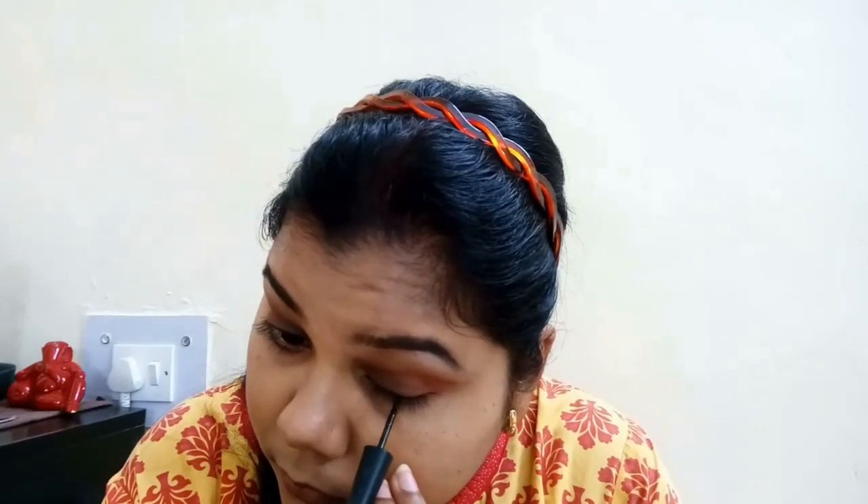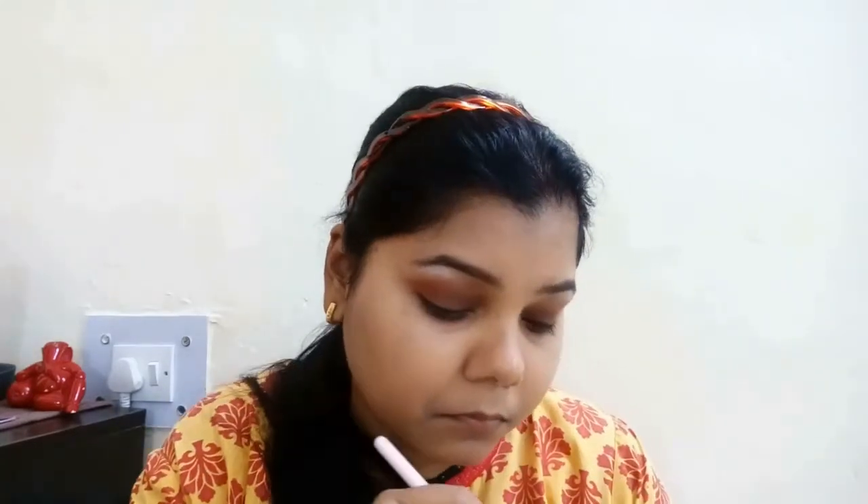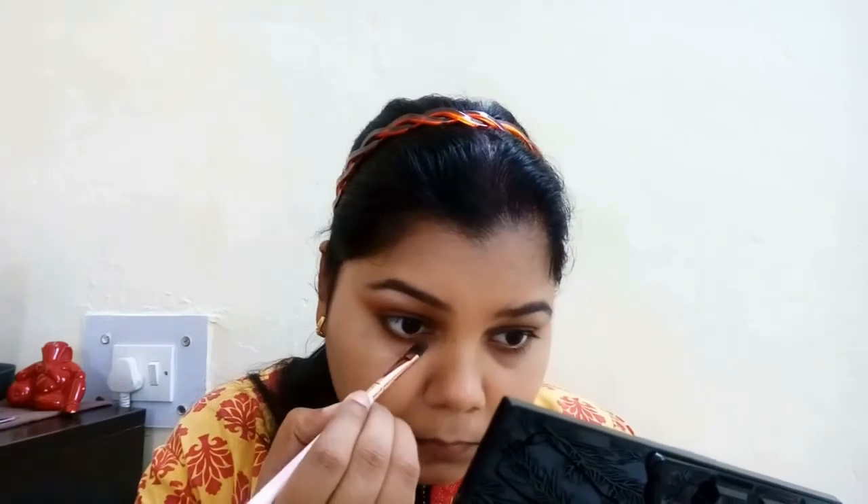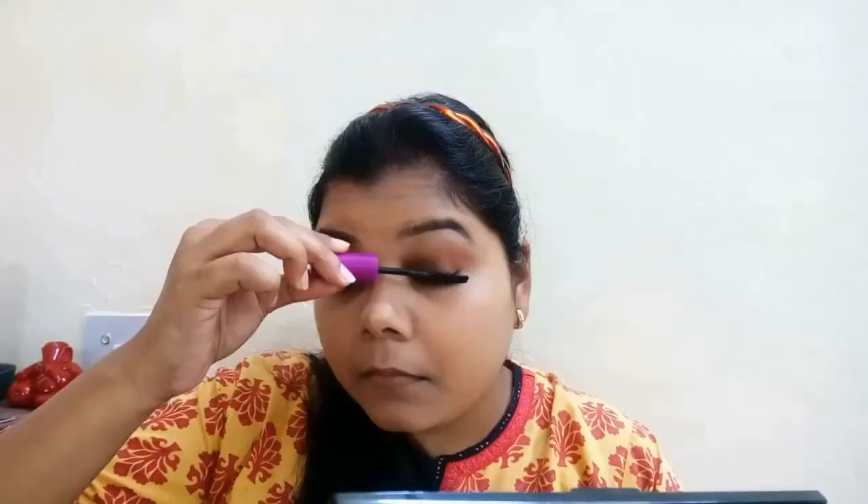I'm not going for very full-coverage foundation today because my husband doesn't like too much makeup on festive occasions. Now I'm going to take this deep brown shade and do my lower lash line — you can use any liner with a brown shade or any shade you like. Next I'm going to take this Colorbar kajal, my favorite, and place it on my waterline. Then I'm applying the Maybelline Falsies mascara — waterproof — which I'm currently obsessed with. The eye look is now done, perfectly blended.